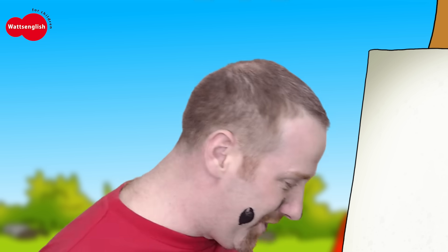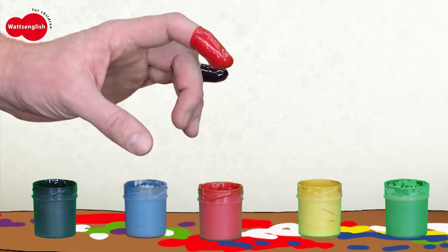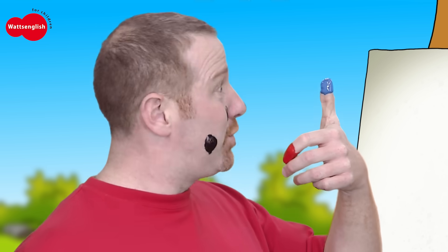Let's do another one. What colour should we use? Let's use some blue paint. Blue finger, blue finger, where are you? Here I am, here I am. Oh, how do you do?